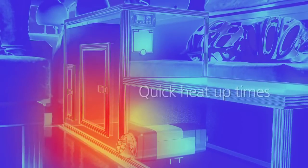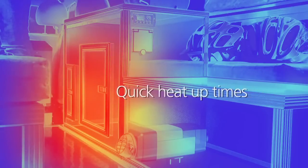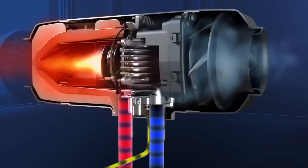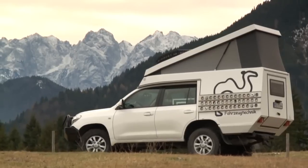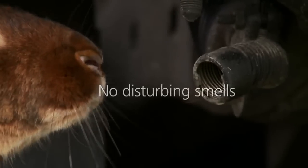A sophisticated temperature management system ensures the desired temperature is reached quickly and held constant. Combustion and heat cycles are separated. Advanced technology ensures optimized combustion without unpleasant smells.